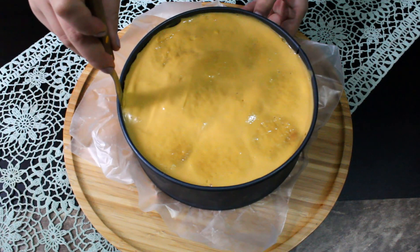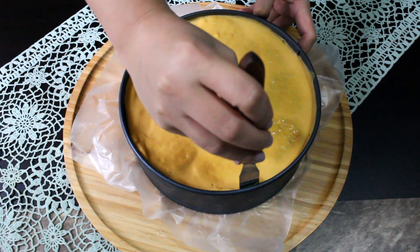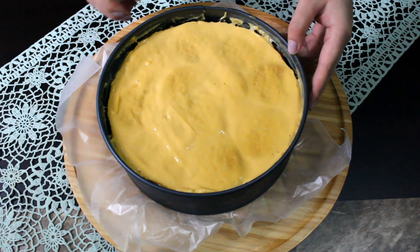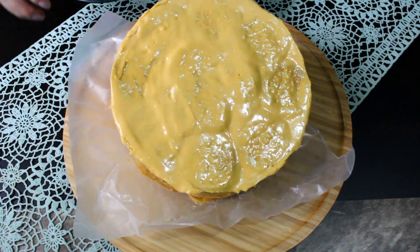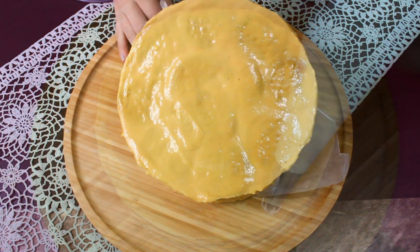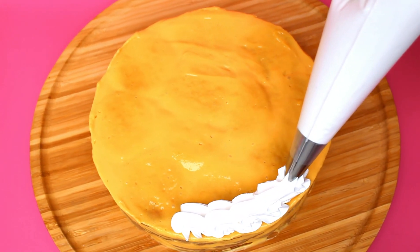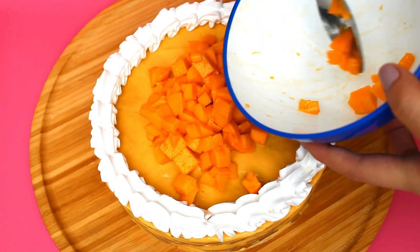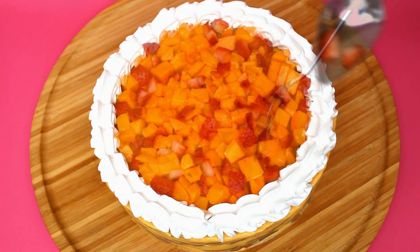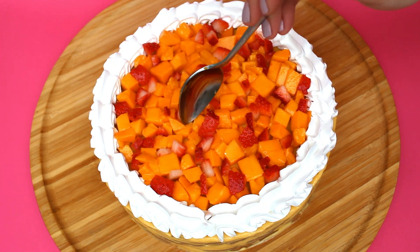When we finish, we'll refrigerate for a minimum of 4 hours so that our postre sets very well. After this time, we'll take the postre out of the refrigerator and unmold it. First we'll pass a spatula around to detach the carlota from the mold, then open and remove the ring, remove the base, and place our postre on the presentation plate. Now we'll decorate it. The decoration is totally optional, but I'll add some whipped cream around and mangoes and strawberries in the center. And as you can see, I forgot to add the lemon zest, but it would have been a very nice touch. And that's it, Bakers — our carlota de mango is done!